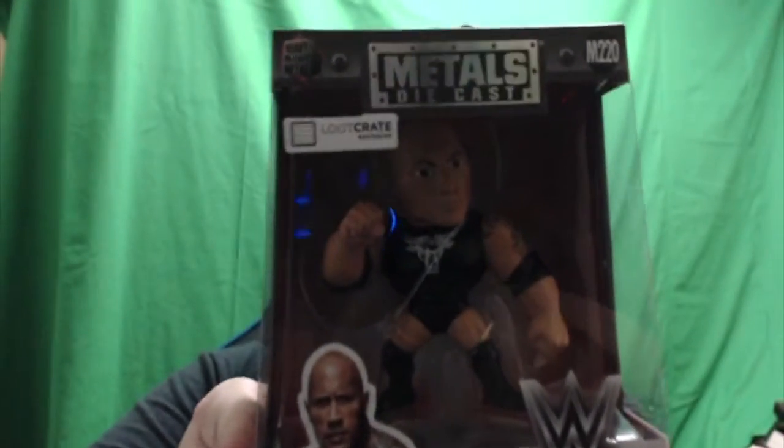As we open this box, we got a metal die-cast The Rock. On the back of these, you have a Kevin Owens, Bailey, and AJ Styles. I would love to get that AJ Styles and Kevin Owens as soon as I can. I still have my John Cena and I'll be putting that one up along with this one pretty soon. These are die-cast heavy — don't worry about knocking them off stuff. They're nice. Perfect for me, because I knock everything off at one time.